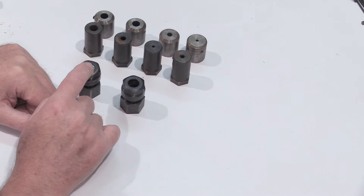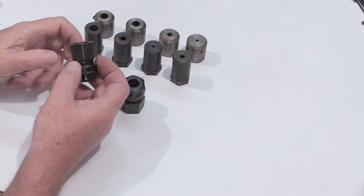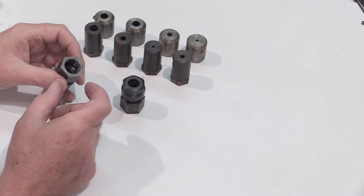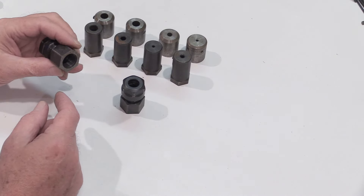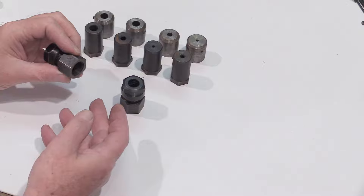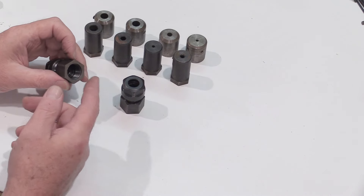These parts are not Sherline parts — they're actually made by Taig. The Taig spindle thread is very similar to Sherline; the thread is the same but there's a little difference, so if you want to use Taig tools you have to face off the bottom of the thread. If you hold an original Taig tool next to a Sherline you'd see immediately there's just a little bit that has to come off — I've already done this on these tools. I'm just pointing out that you can do it on other Taig tools should you find any that you like — just mount them in the lathe and face off the bottom of the nut.